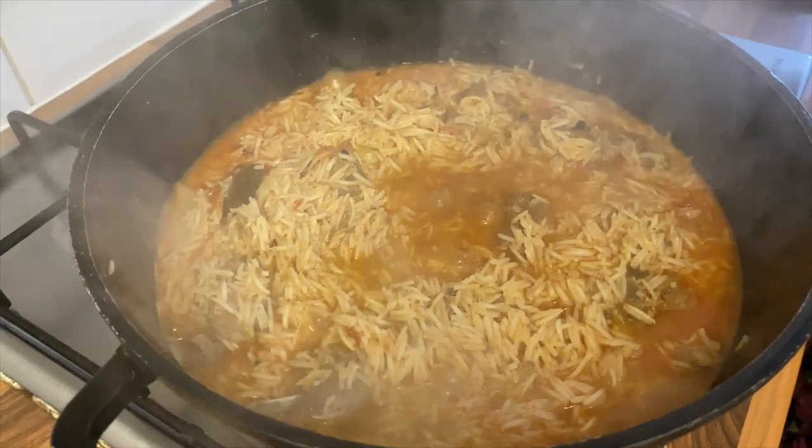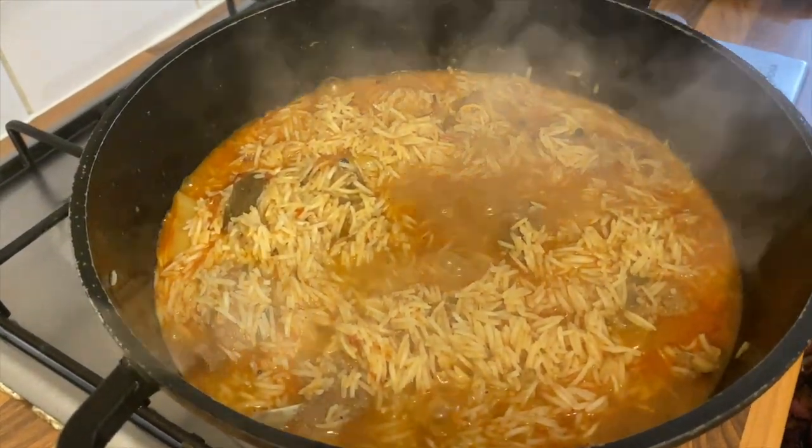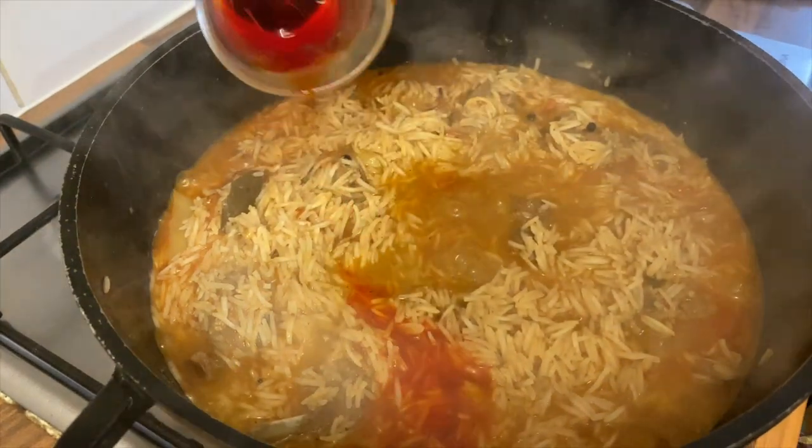Here we have taken a cup of water. We've added a pinch of saffron and some orange food colouring and left it to infuse. We'll add that to our rice.